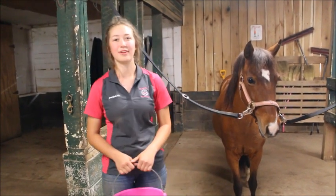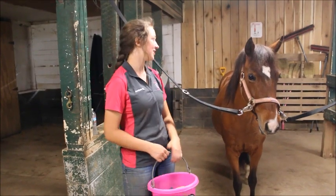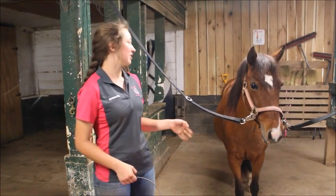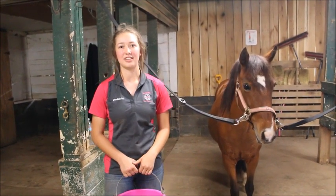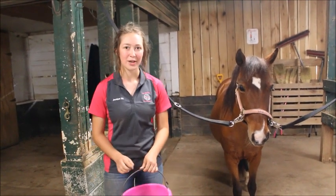Today we're going to talk about how to groom your horse and the tools that we use. We groom to make sure that we get all the dirt and mud off our horses before they ride, and it helps to bring the oils from the skin up to the surface of the coat to make them shiny and keep their coats healthy. This also allows you to look over your horse and make sure they don't have any new cuts or scratches, and also helps you check for fungus.